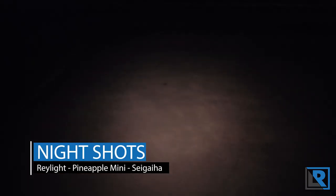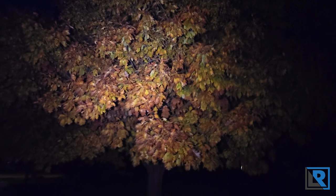Here are the night shots for the Raylight Pineapple Mini Seigaiha edition, running a Nichia 519A LED. In mode 2, not a ton of light. Bumping up to level 3 — this is a decent amount of light, probably around 50 lumens. And here is high mode, about 280 lumens. This is more than what Urban EDC rates the light for — that's what I get in my lumen tube. We can see my tree in my front yard, and you can see this thing throws a decent amount for an EDC light.